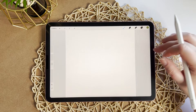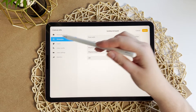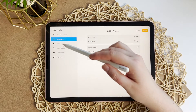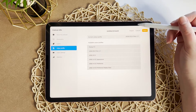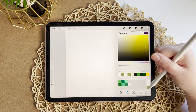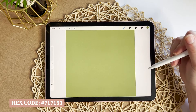First I'm going to open Procreate and start out with a blank square canvas. I'm using a size 12 by 12 inch, as you can see in my canvas information over here, with a DPI of 300. I also recommend using the RGB color profile, but if you need to use CMYK you can do that too. The first thing I'm going to do is fill in my background color — this is going to be a solid olive green. You can choose any color you want; if you want to follow along, the RGB color is on the screen right now.